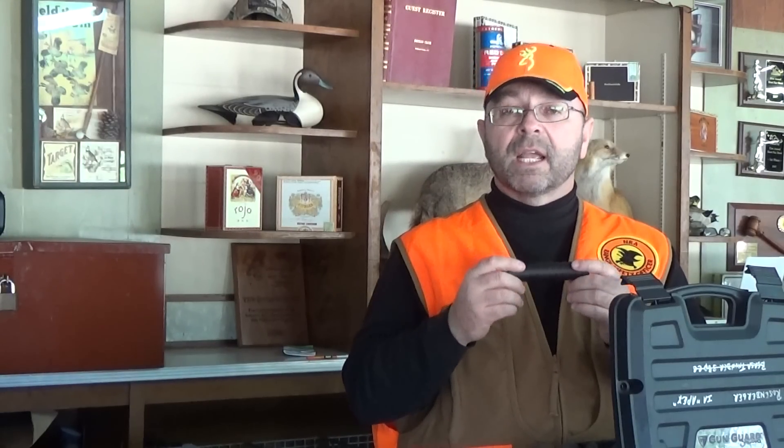Hey everybody, Rob Rosenberger here for Mostly22LR. Rimfire suppressors have become very popular in recent years thanks to a new revival for tactical pistols and rifles chambered in .22LR. This Apex suppressor from Innovative Arms is the most expensive thing that I put on my own weapons. And for good reason — there's a lot of paperwork that goes in, and a lot of time and a lot of money.